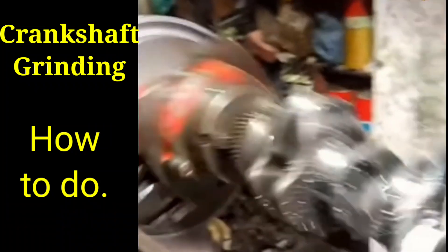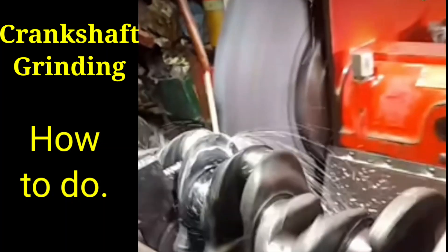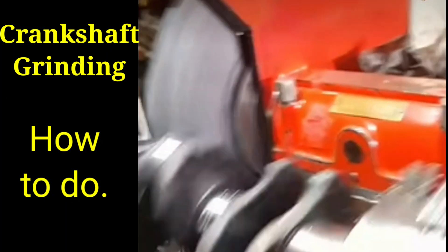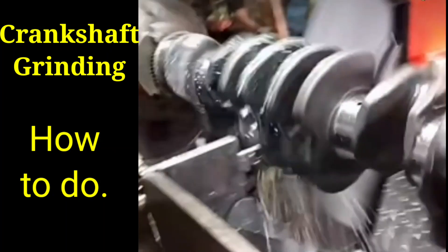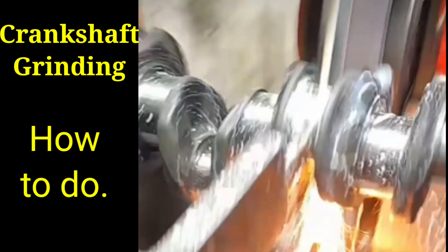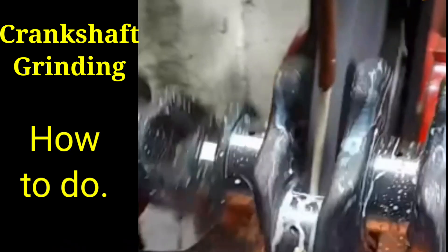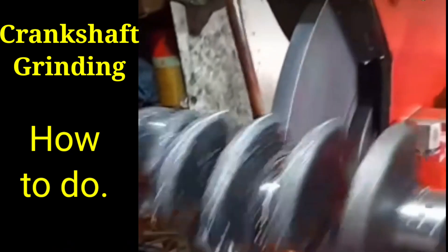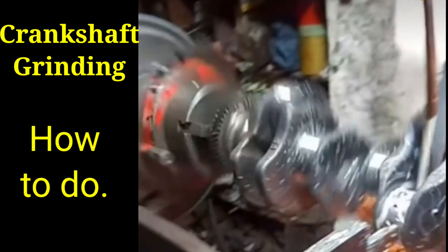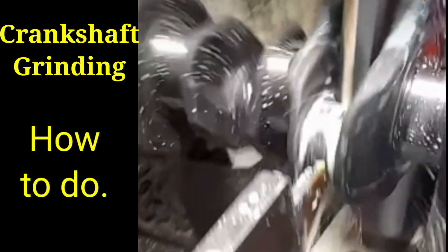Hi friends, today I show to you how to grind the crankshaft in the workshop. At the time of grinding, the liquid fluid will be continuously sprayed on the grinding position, and it will be ground through the grinding wheel. This is the live video from the workshop — how to grind the crankshaft of the engine.